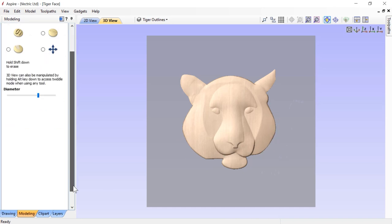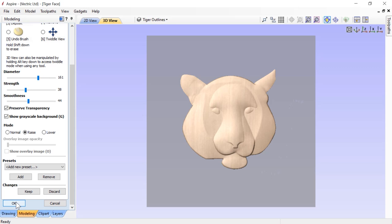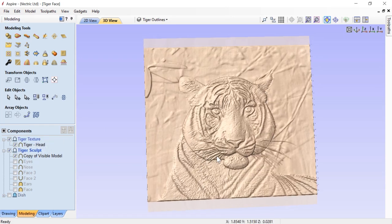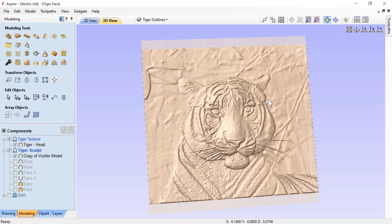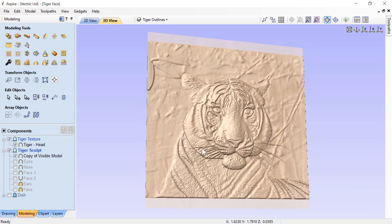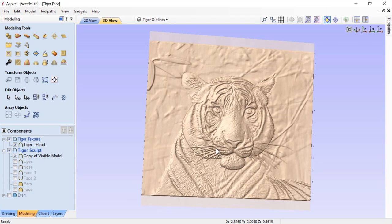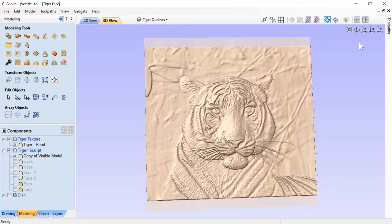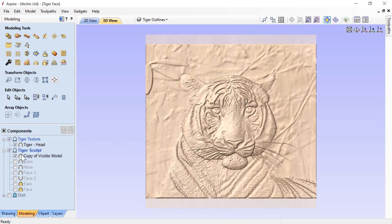I'm happy with that, so we'll click OK. Now let's take a look again at the 3D texture added to that. When we do that, you'll see that looks much better - those hard edges are gone now. I think that looks pretty good. These hard edges are fine because they define that edge as it moves into the body, and I think that's going to look okay. Let's move into our next step.